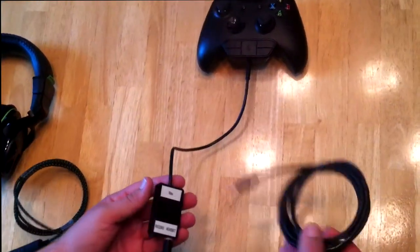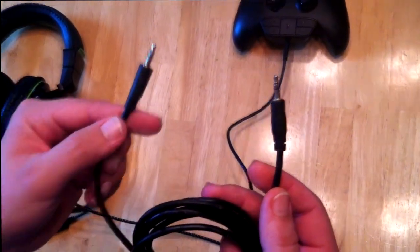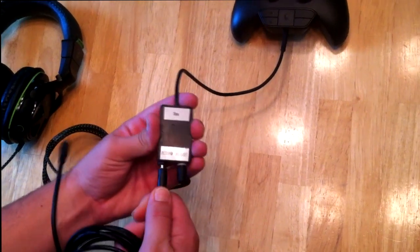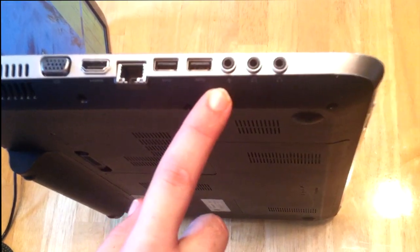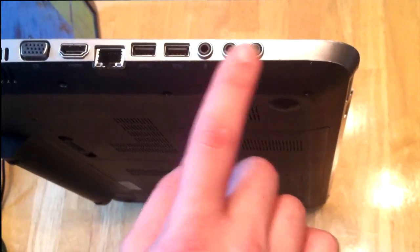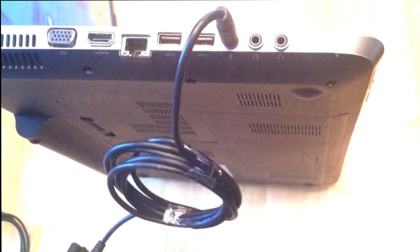Second, you need a stereo male-to-male audio cord — that's all this is, a male-to-male audio cord. It's the same type of cord you use to plug your iPod into your vehicle and stuff like that. You plug this into the record side of the splitter. Then you take and plug the other side into your computer into the port with the mic symbol. On most computers and desktops this will be a green circle; the other two ports will most likely be pink, which is the stereo. You want to plug the other side of this male cord into the mic slot, the green one.